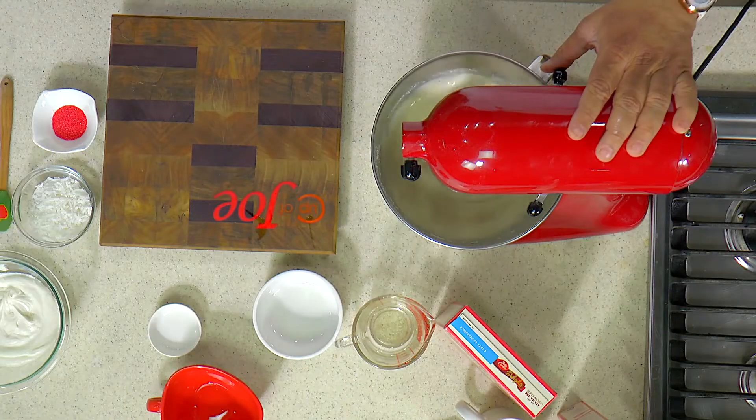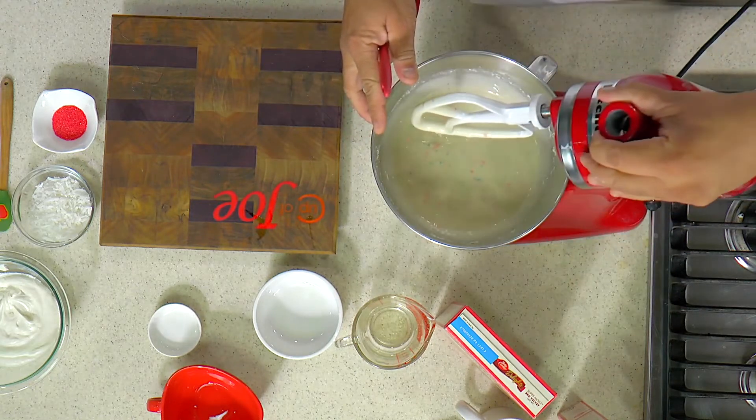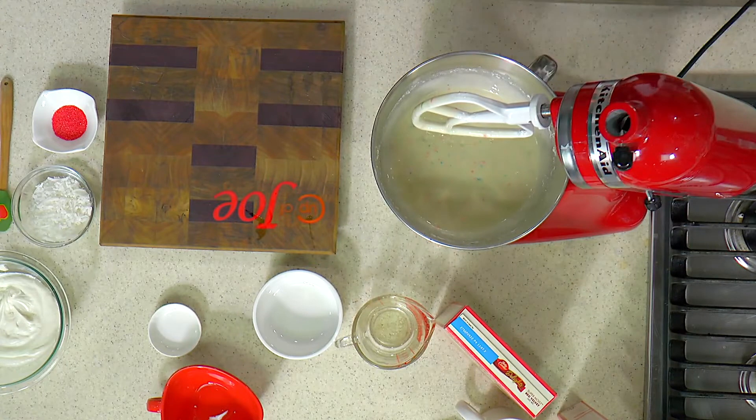I can't let Ansel leave without dessert. He's having dessert with us and this Betty Crocker cake mix is going to make these lovely cupcakes. Just after a couple of minutes, this is good and ready to go. That's the kind of texture to the batter you need.